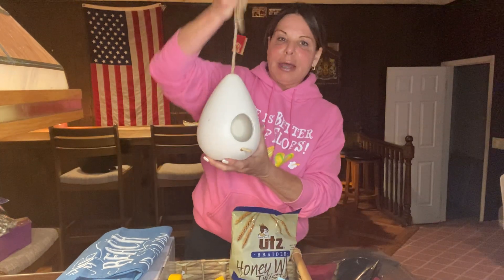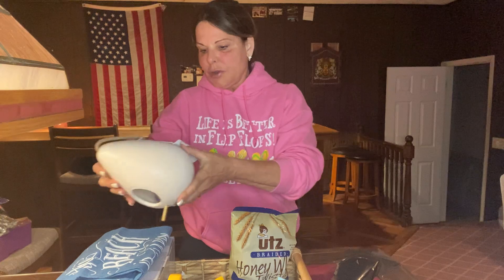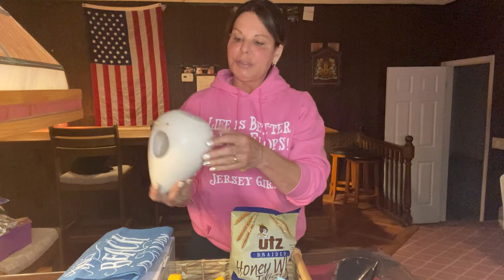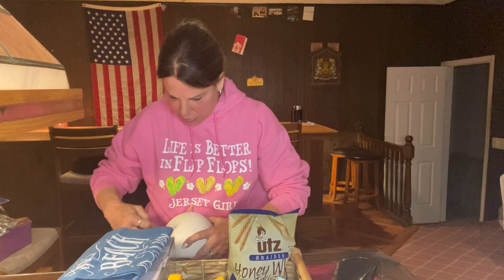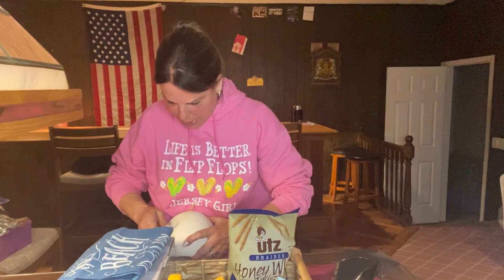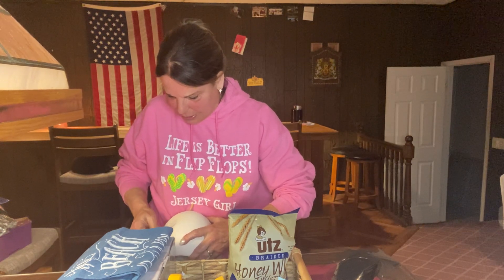Then a birdhouse for her to hang in her backyard — it has the holder on it. I got this at HomeGoods and it was $7.99. I'm happy I looked at the price so I can take the price tag off. I thought I had the price tag off on everything. That was cheap, right? $7.99 — that's a good price.